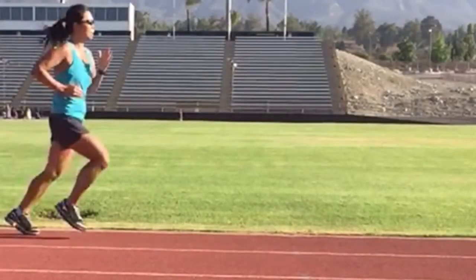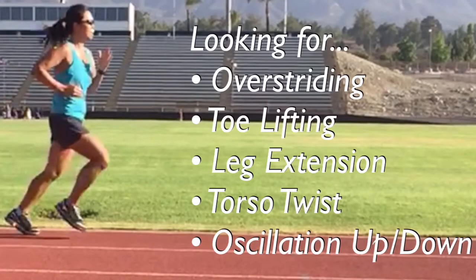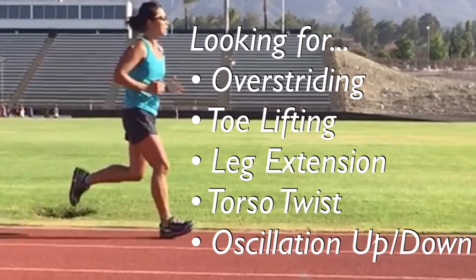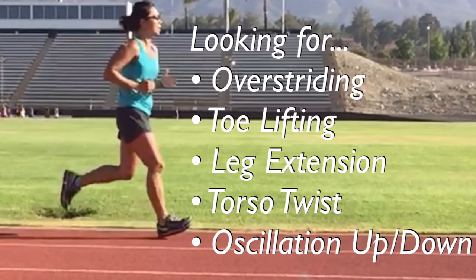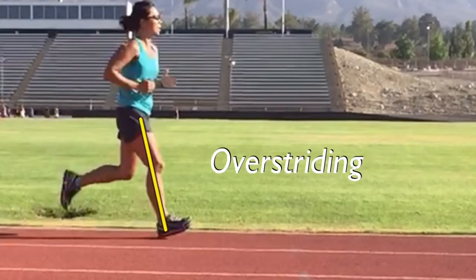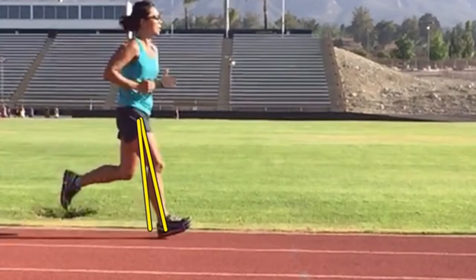In this slow-motion video stride analysis, I'm going to look at the entire stride but break it down into components. The first thing I look for is overstriding — does she swing her leg out in front of her on impact? You'll notice right here she has some forward angle to her shin as she impacts the ground. She would be better off if she was able to bring that closer under her center of mass on impact.